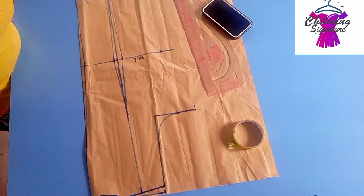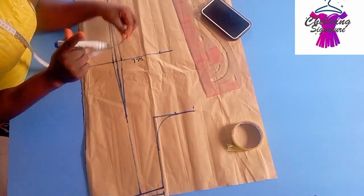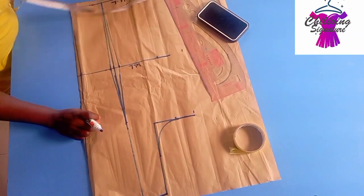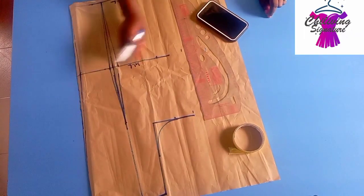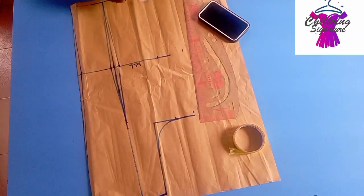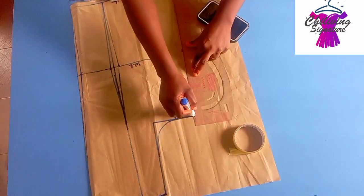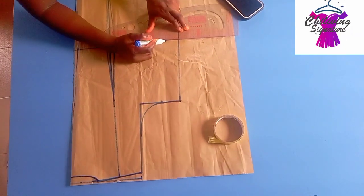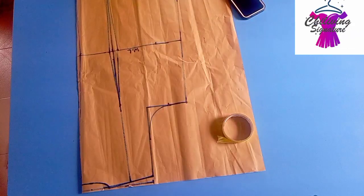Dart replacement — 1 inch plus 2 inches seam allowance, that's 2 to 3 inches. Connect straight this way to the hem line. You can see it, and extend the waistline this way as well.